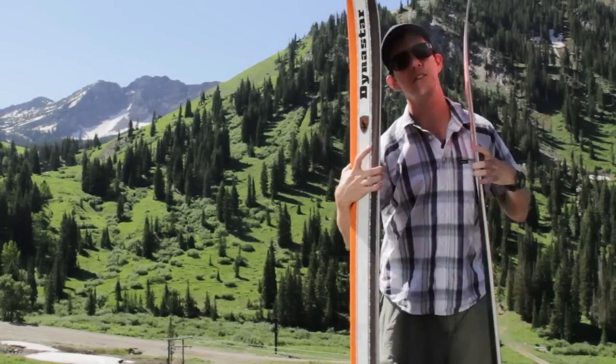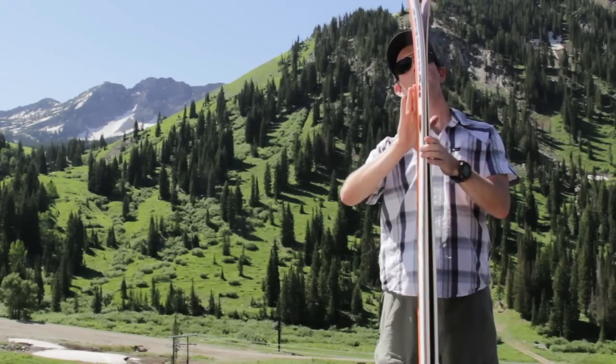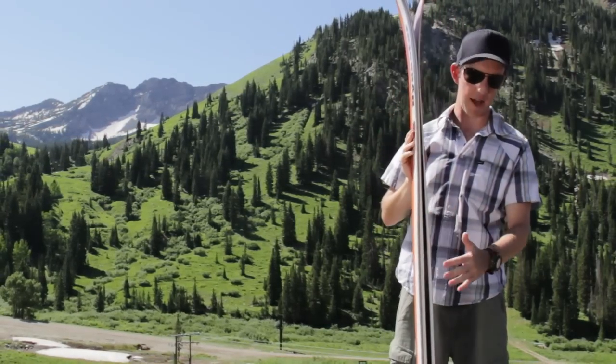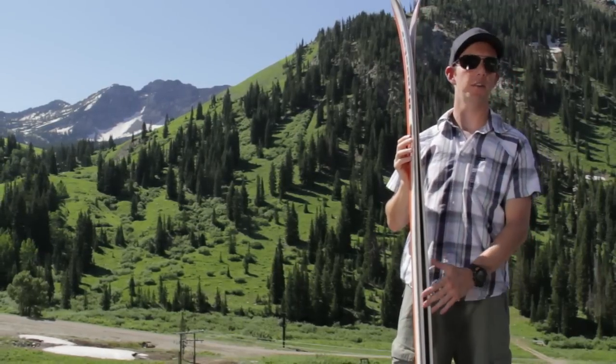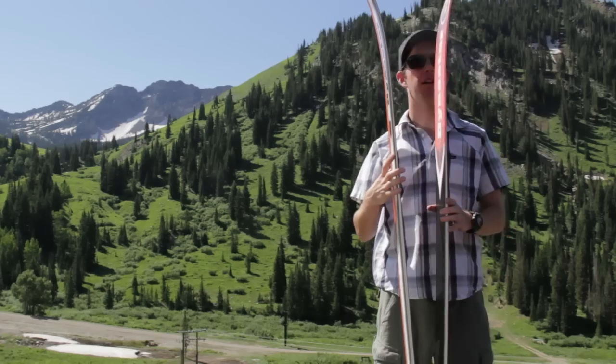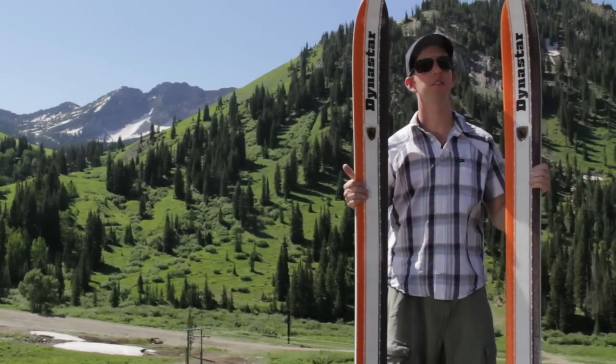Rocker in the nose is a common story this year. About 35% of the length of this ski is rockered. You can see just a little bit of early rise, and you get a lot of camber with a ski like this for a lot of pop and edge hold. Vertical sidewalls, really stiff. Titanal construction on a full wood core. Dynastar is using some renewable wood so they're not wrecking the forests in order to make these things.